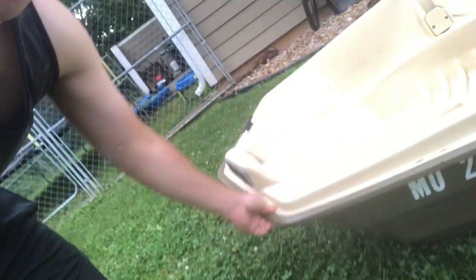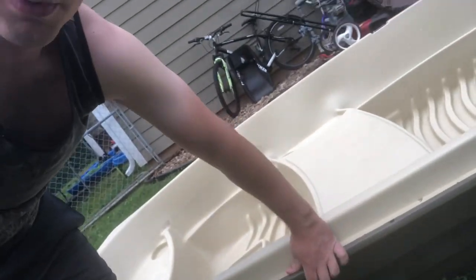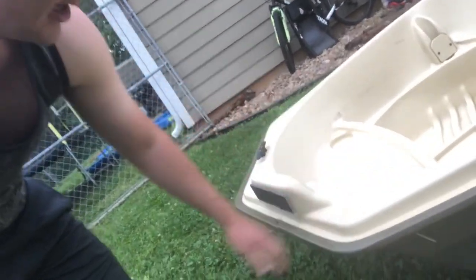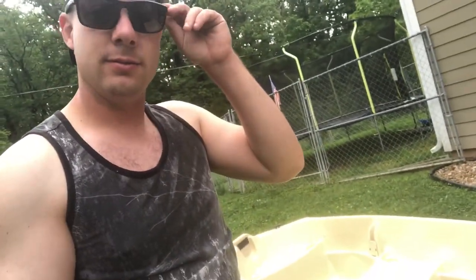The build quality on this is really nice. The trim that goes around the boat is kind of a rubberized plastic that ensures when you're bumping up against stuff, the plastic itself isn't going to get damaged. I beat this thing around quite a bit shooting videos on the dolphin and it has held up — I haven't even scratched it that bad. Even dragging it down boat ramps a little bit, it holds up.